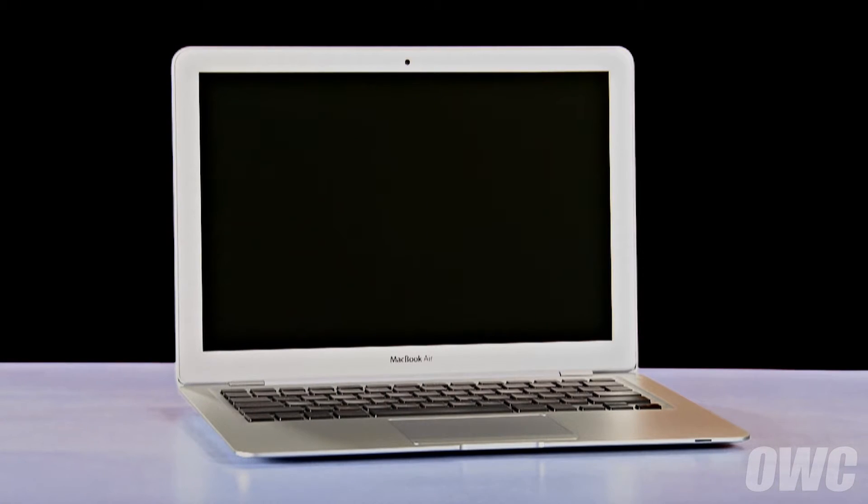Hello and welcome to the OWC instructional series of videos. In this installment, we'll be replacing the battery in an original 2008 MacBook Air. When replacing the battery in this machine, it's important that you calibrate the power management system in order to get the full use of your battery. We include these instructions as well, so be sure to watch all the way to the end of the video. We've already gathered our materials, shut down and unplugged the MacBook Air, and are working on a soft, static-free surface. We are now ready to begin.